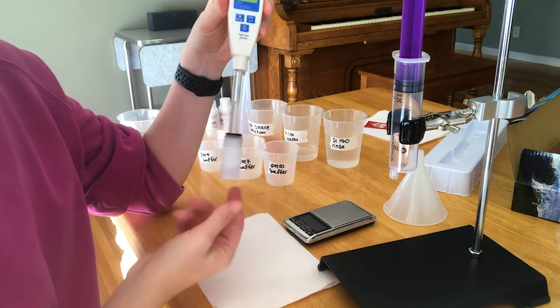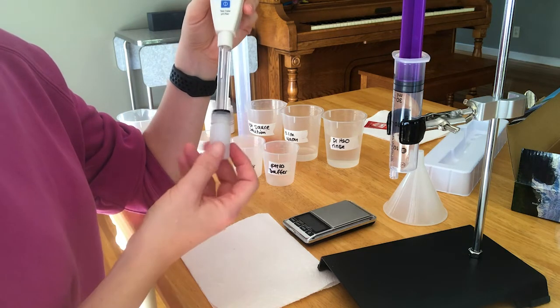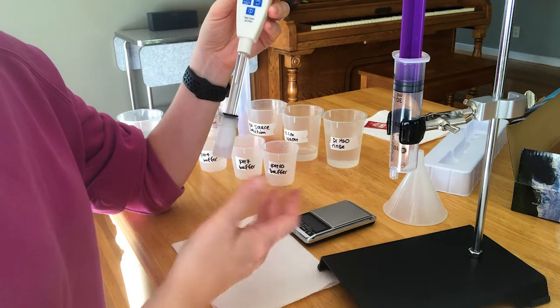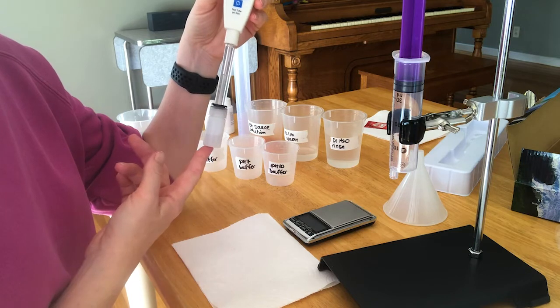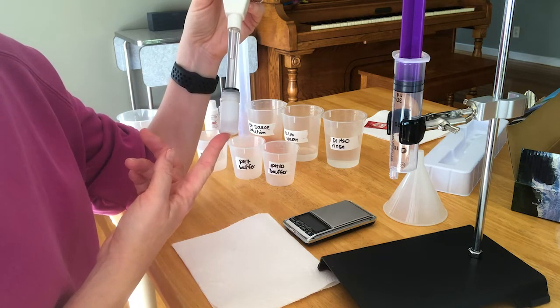This pH meter has a glass bulb which is porous and needs to be stored in this salt solution at all times except for when you're using it. You don't want it to dry out, so whenever you're not using it make sure it's in there. If for some reason it was laying out, it needs to soak in this salt solution for at least 10 minutes before you use it.